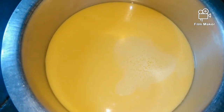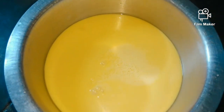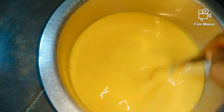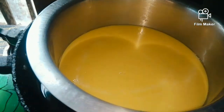Add it to the sauce and move it. I'm going to put it in a little bit, and we will put it in the pot.